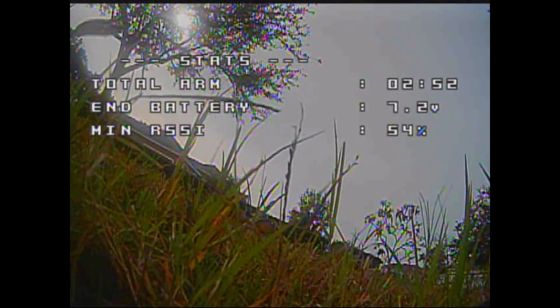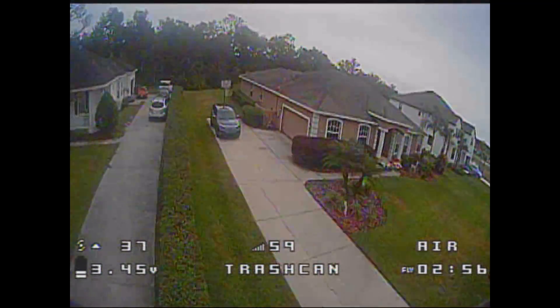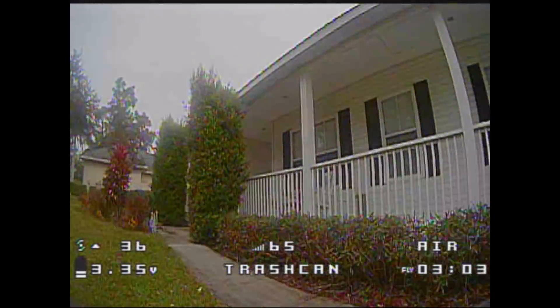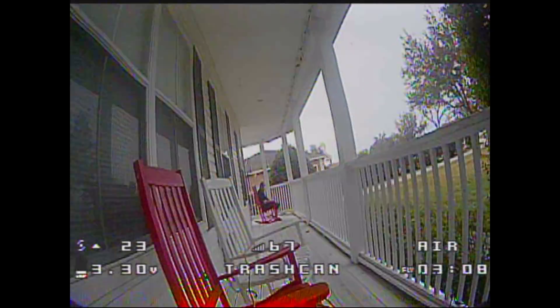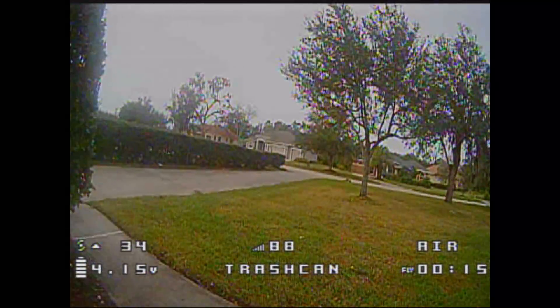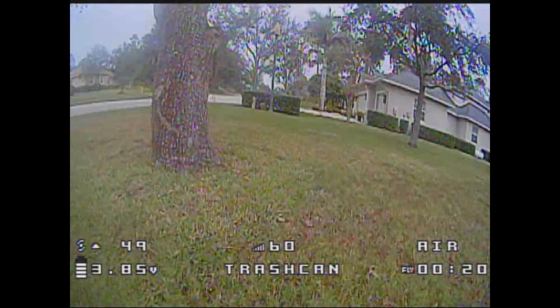Let's check out turtle mode — I like to make sure these things can actually turtle mode. Boom — no problem, turtle mode works, which is awesome. I'm going to do another pack afterwards doing a little more acro, a little less of the angle mode. At the end of that video I'm going to fly it straight into the side of the house. I didn't film all the crashing I did for durability testing, but I flew it into a big tree, into the house, and into a car.